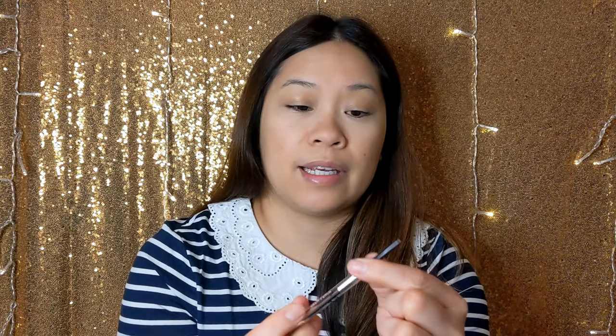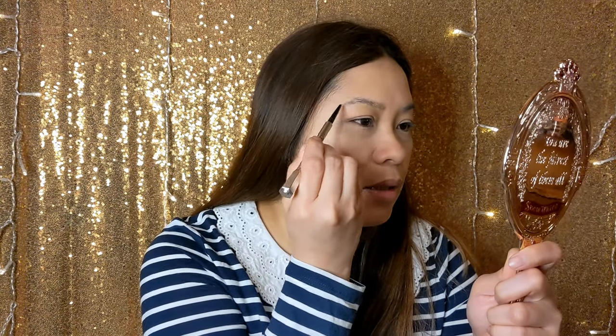Now eyebrows. This is my Precisely My Brow pencil in shade 3.5 from Benefit. I'm going to use the brush on this and just outline the outer corners. My second New Year's resolution is to be more organized. I kind of do a lot of things on a whim, but I do want to have a set schedule and just be more organized about everything.